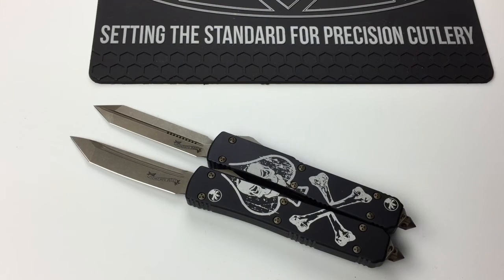You can purchase on the site eknives.com, and if you need to text me it's 423-525-9477 with any questions. Thanks guys.